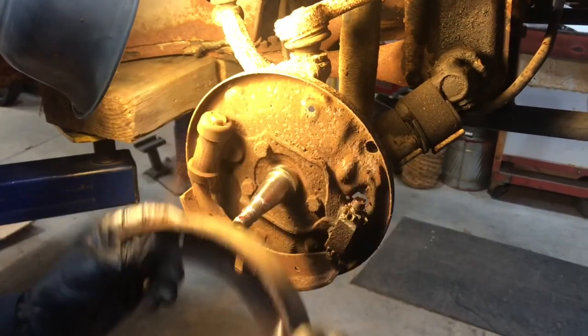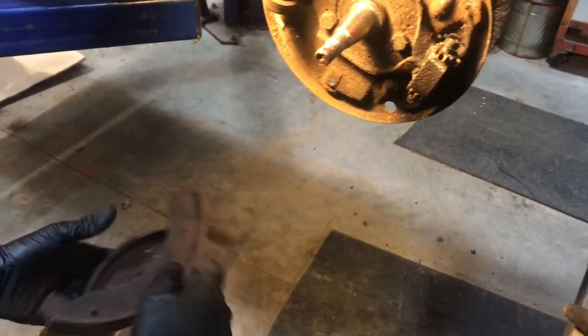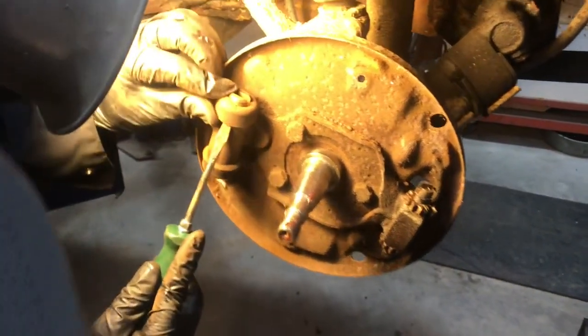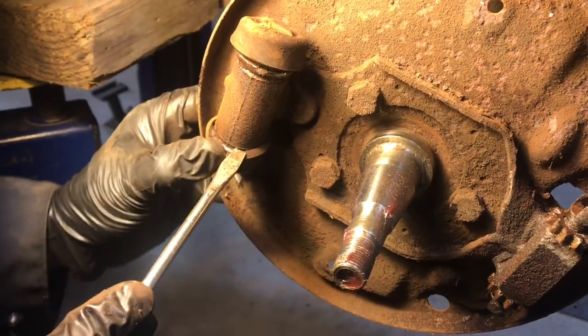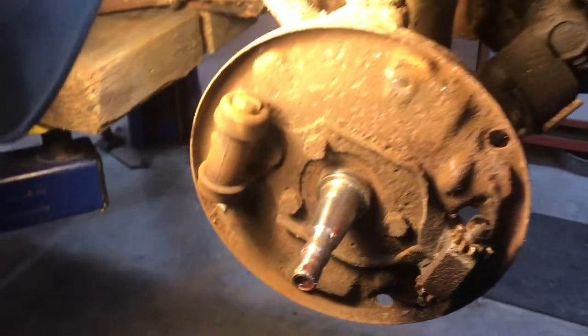Shoes — not bad, but will be replaced. Backing plate's in good shape. Let's do the reveal on this wheel cylinder — similar to the other, a little bit of goop in there, not as much water. This one's dry. Well, it's going to be replaced anyway.